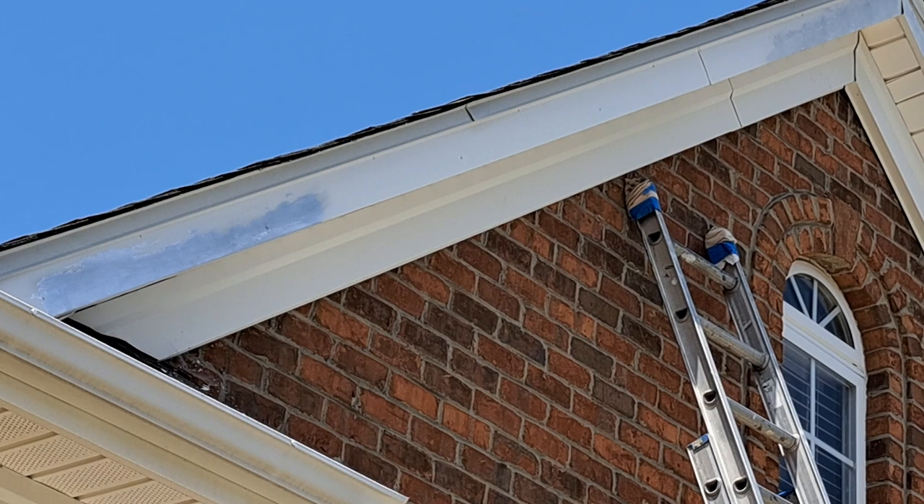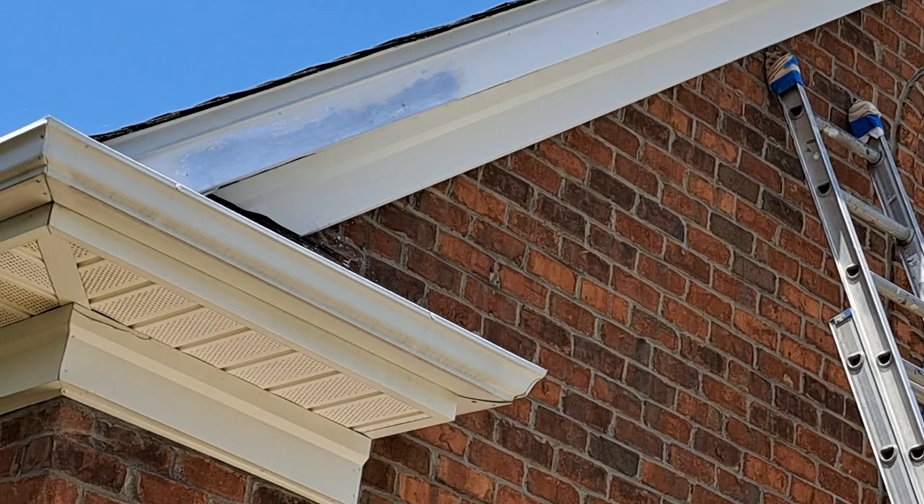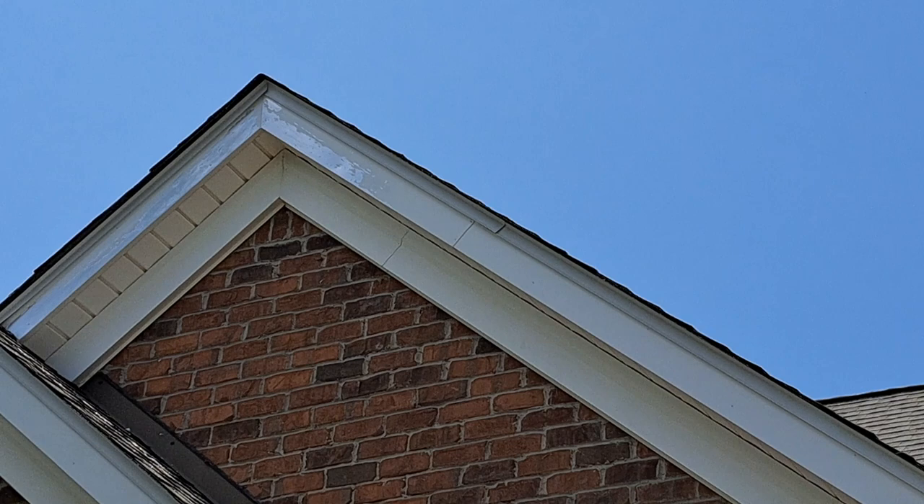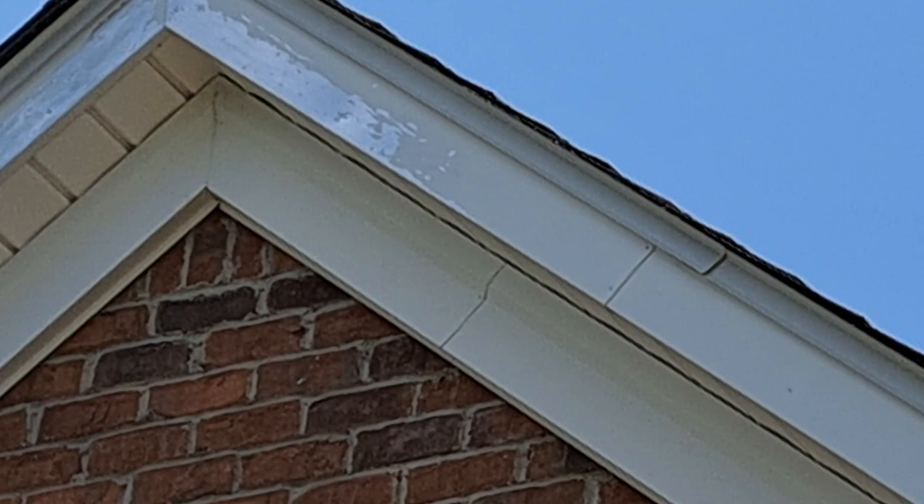So anyway, if you have a problem like this, you can scrape off all the loose paint, sand it to make it smooth, and then you can prime it. I'm going to show you right now. This house has this problem — we already scraped off all the loose paint, as you can see here.